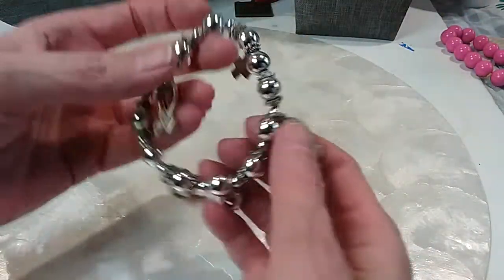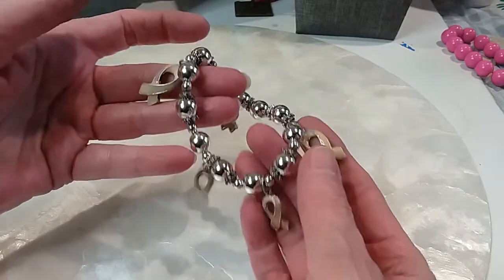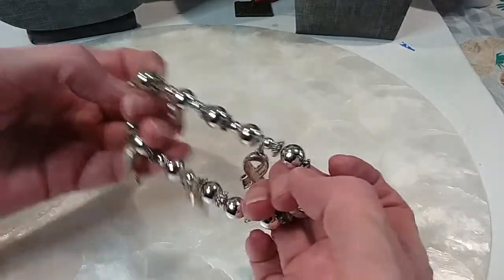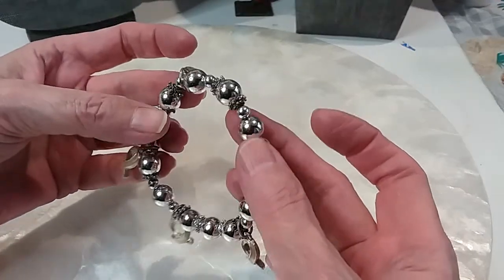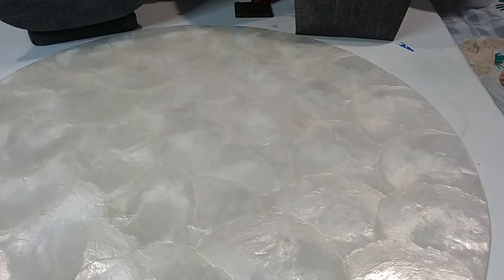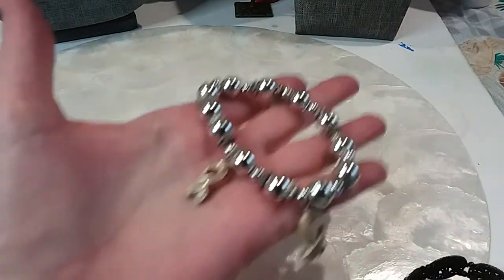We have an awareness bracelet — I don't know what this color is for, I know they have different colors for different things. It's a silver beaded stretchy bracelet, it's in very good shape. It's not magnetic. We'll do that one for two dollars.